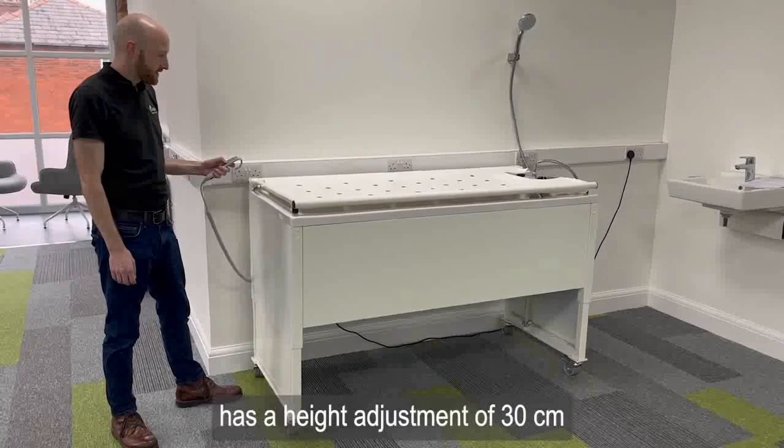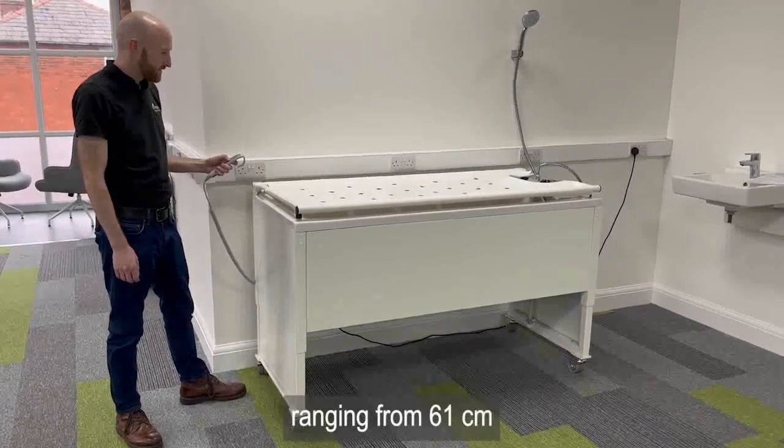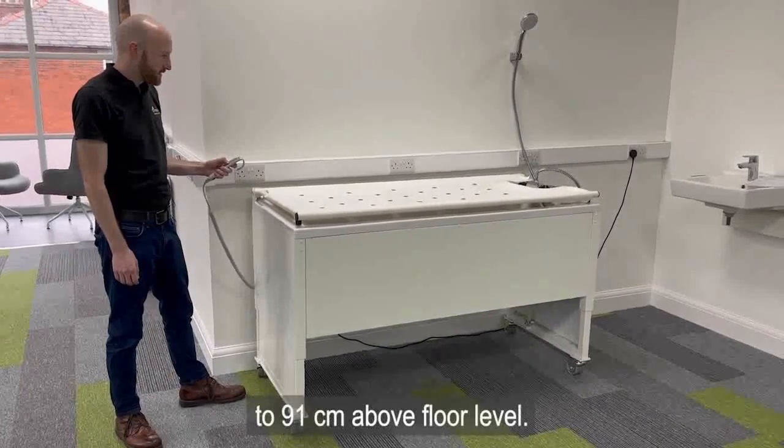The Ropox bathtub has a height adjustment of 30 centimetres, ranging from 61 centimetres to 91 centimetres above floor level.